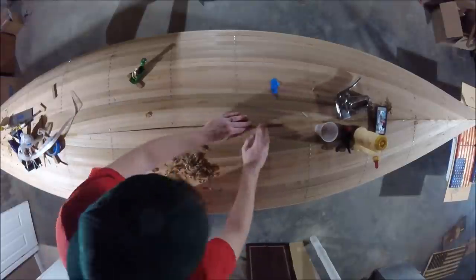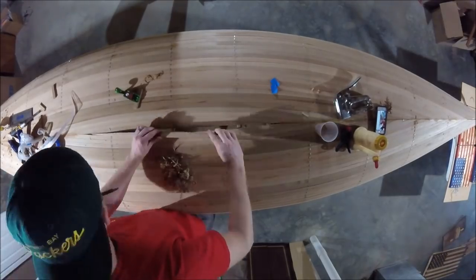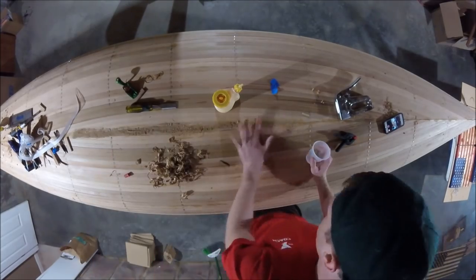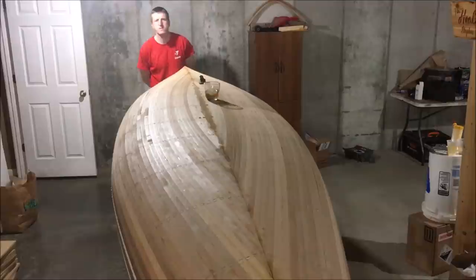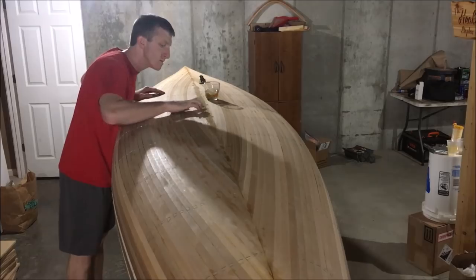There were some actual visible gaps that I ended up filling with sawdust and glue. I will admit I was a little bit bummed, but it's my first time doing it — you can't expect perfection. In order to celebrate the whiskey plank going in, I had a glass of whiskey and just took a moment to enjoy the process before moving on to planking above the shear line.